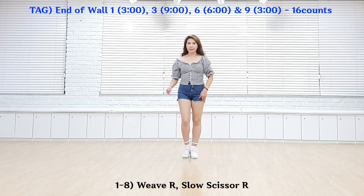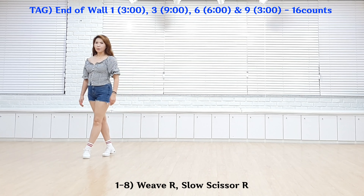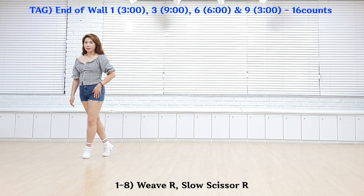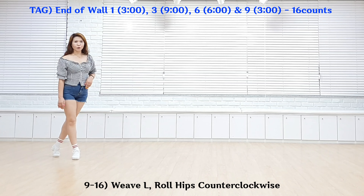Tag. Section 1. Weave Step Right. 1, 2, 3, 4, 5, 6, 7, 8 Section 2.